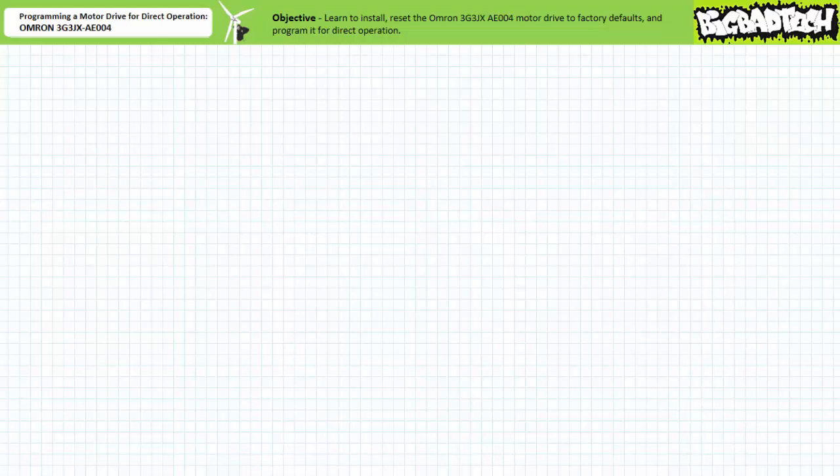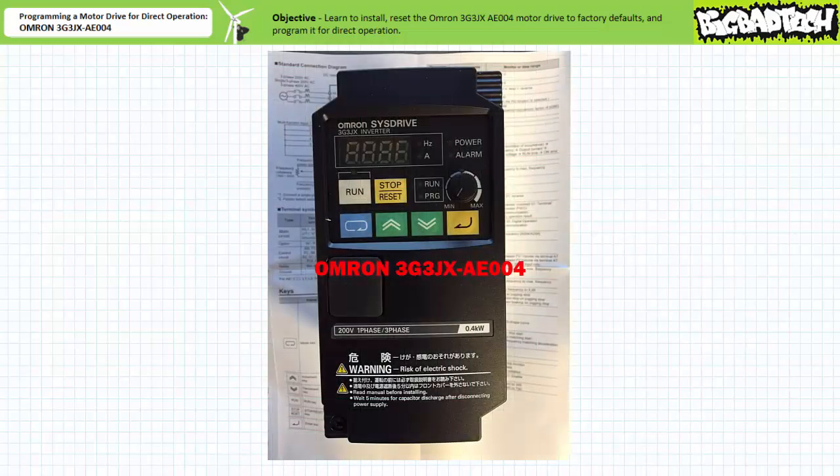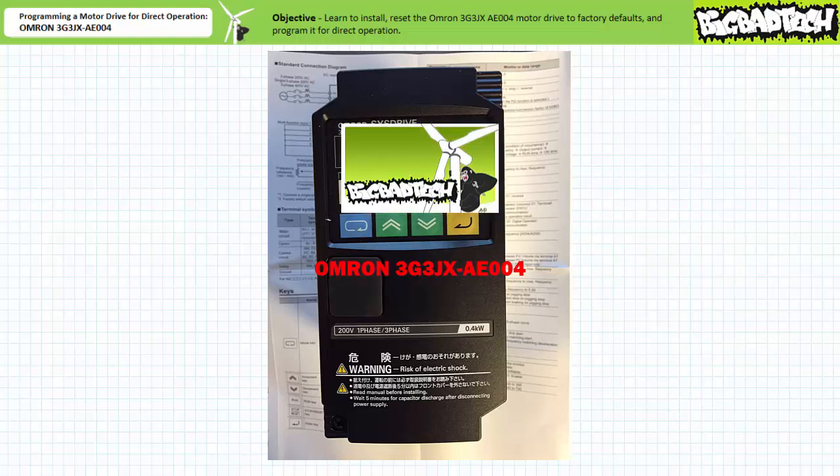Good day and welcome to Big Bad Tech. I'm instructor Jim Pytel and today we'll learn to install and program an example motor drive, in this case an OMRON 3G3JX AE004 for direct operation. Our objective is to learn to install, reset the OMRON 3G3JX AE004 motor drive to factory defaults and program it for direct operation. This lecture is predicated on the assumption that viewers have watched both the introduction to motor drives and the example motor drive OMRON 3G3JX AE004 lectures, both available at the Big Bad Tech channel.